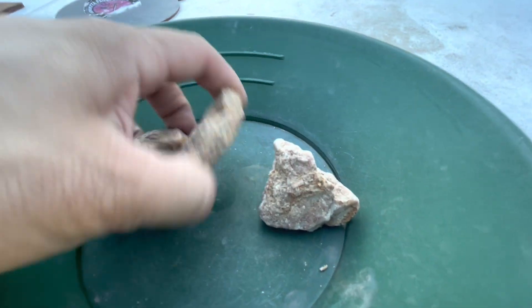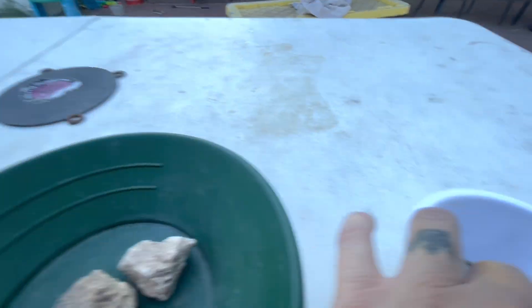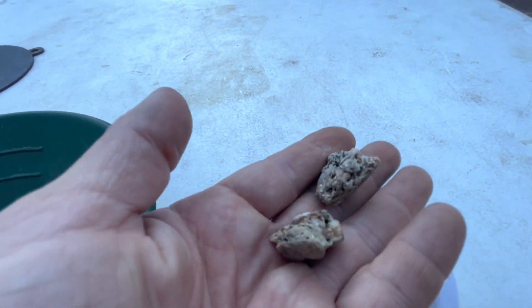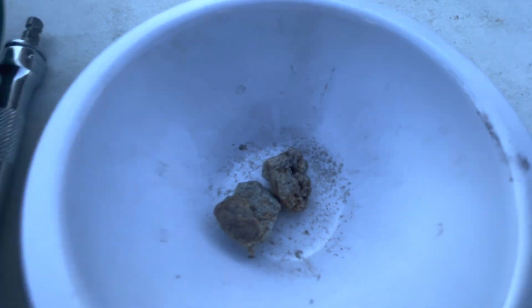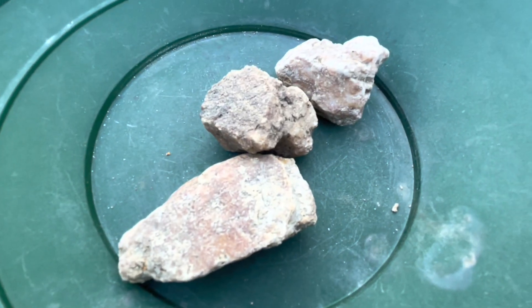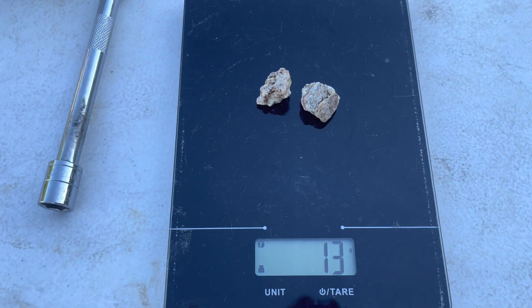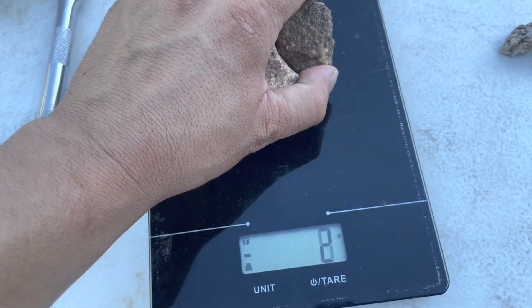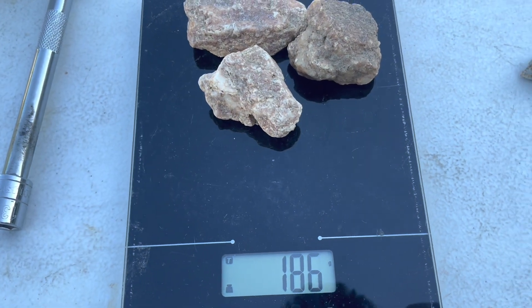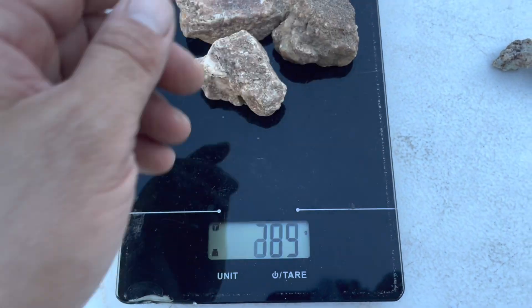We've got our ore that we're going to crush again. This is some California ore and then this is some stuff from Alaska with the VG in it. Let's get a weight on this material. We're looking at 13 grams, and just to make everyone happy, 186 grams for the larger stones. I'm going to break these up with a rock hammer.